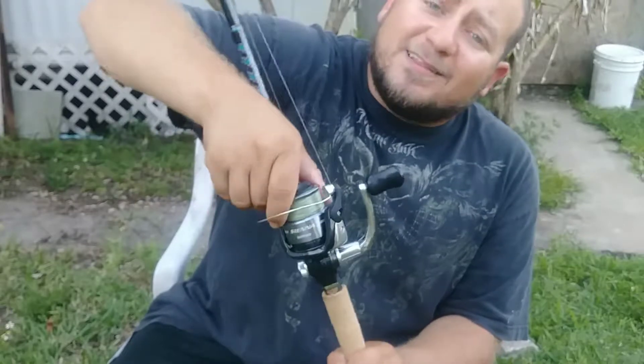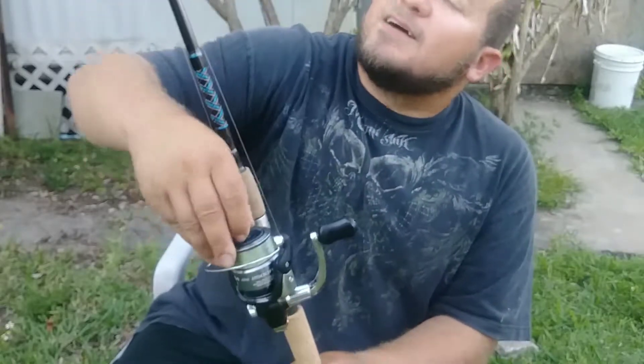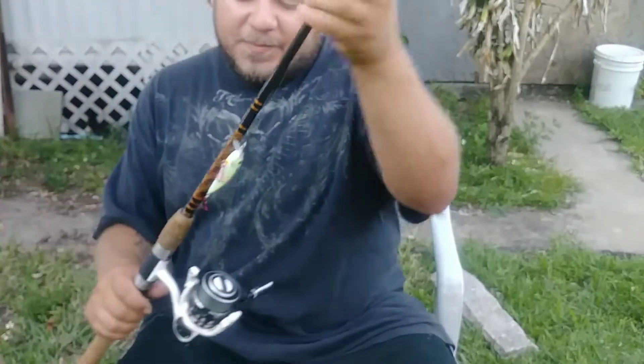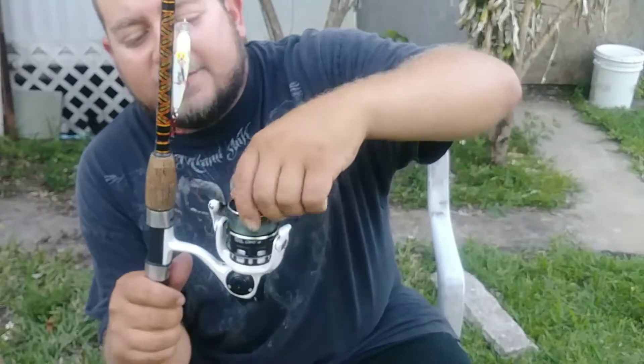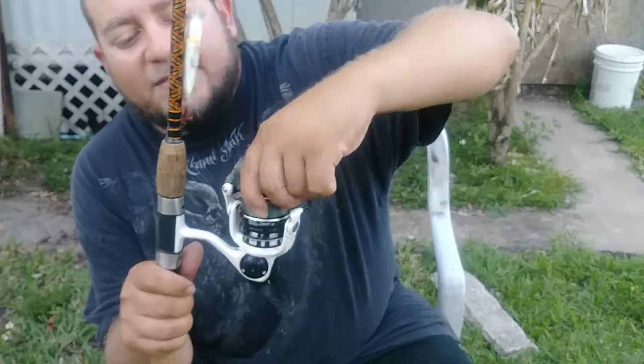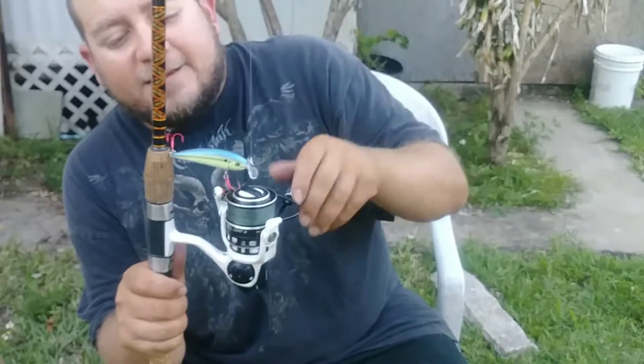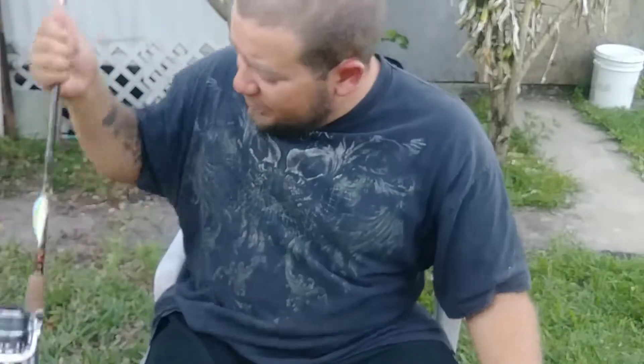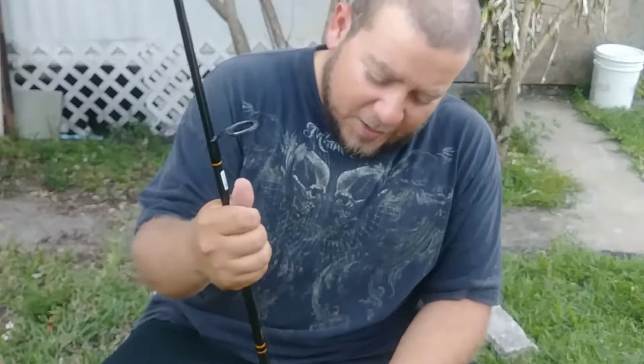It just looks really good, drag sounds good — it's got an amazing sound to it. I love the way the drag sounds. Compared to the drag on the Abu, which is very quiet — you can barely hear it click — I'm a sucker for the way a drag sounds. That's pretty much it for my first rod and reel review for the spring time.